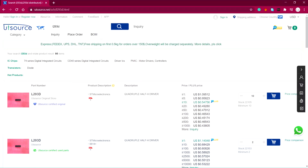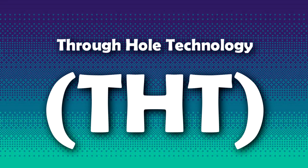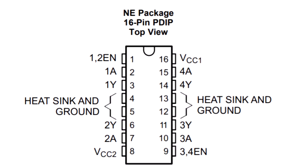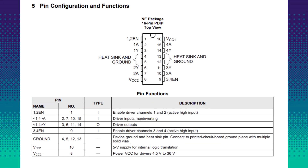You can buy this IC from UTSource.net along with any discrete electronics components — SMD, THT, everything. The link is in the video description. Now let's see its pin diagram. Pin 1 is enable 1 and enable 2, which is the enable pin for driver 1 and 2. This needs to be pulled high.